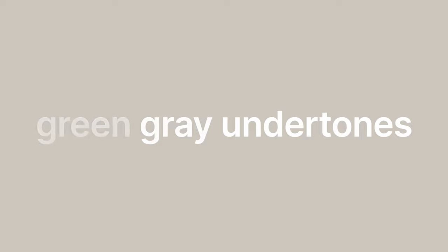Now that you know Gossamer Veil is a warm gray — and for those of you that don't know what a warm gray is, it always has a green-gray undertone, that's what makes it warm — but this is not your typical warm gray, and I'm going to prove it to you by comparing it with two different paint colors.